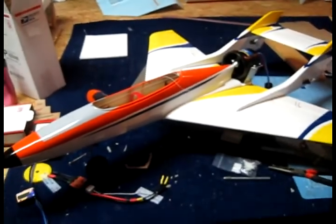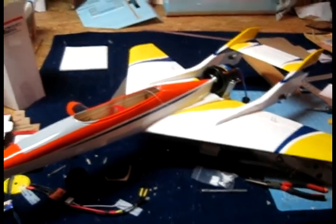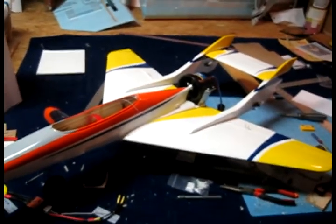On the next video we're probably going to get it ready to fly — I just need to mess around with the thrust tube. Thanks for watching, subscribe, see you next fly.